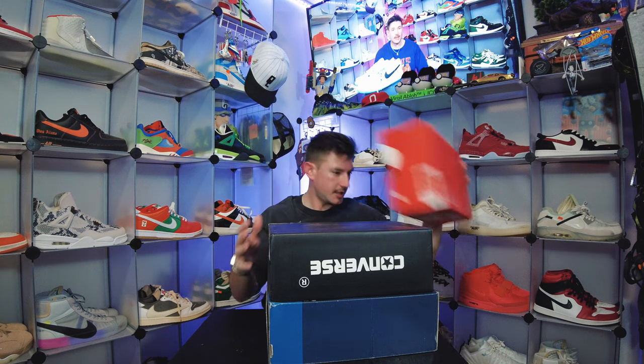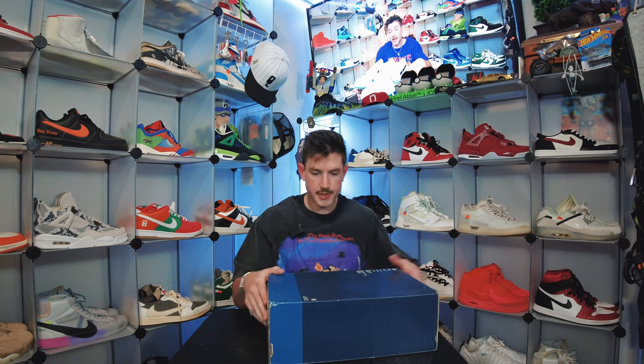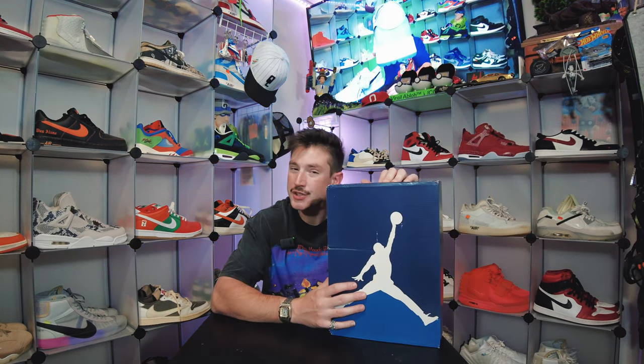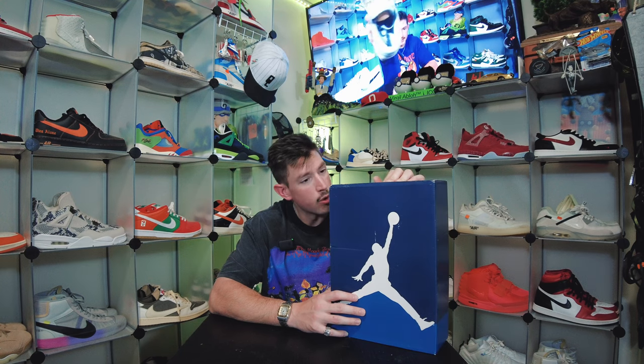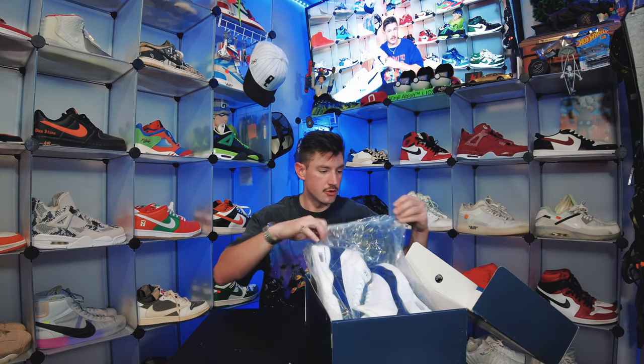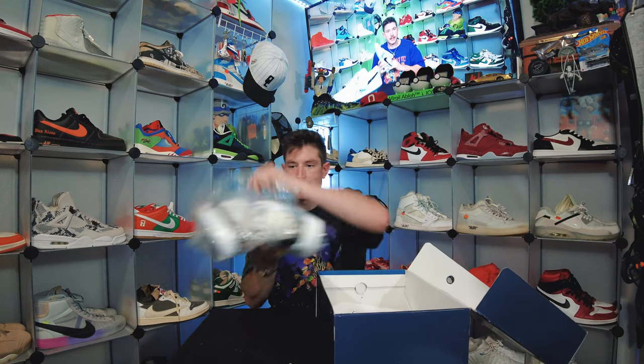I see a Nike Dunk box, a Chrome Hearts box, and another Nike box. This one is one of my favorite Jordans — this is the Jordan 3 Fragment. I've had my pair for quite a while now and I think I was beyond due for a new one, so let's bust these crispy boys on out of here.